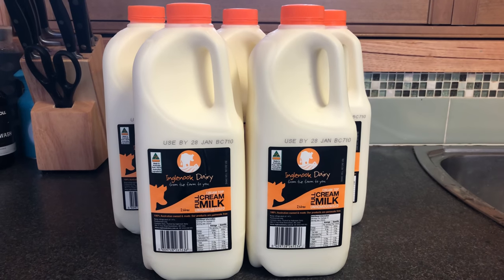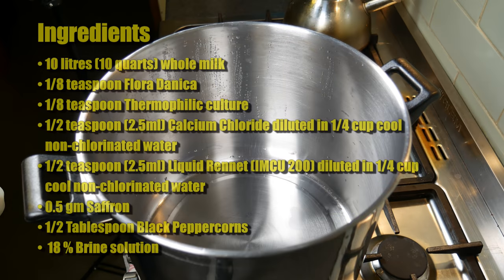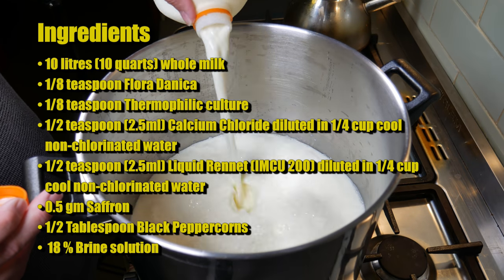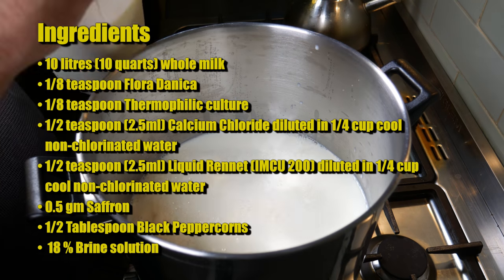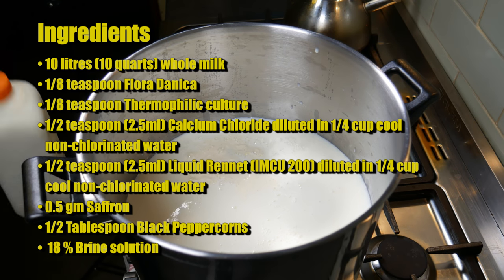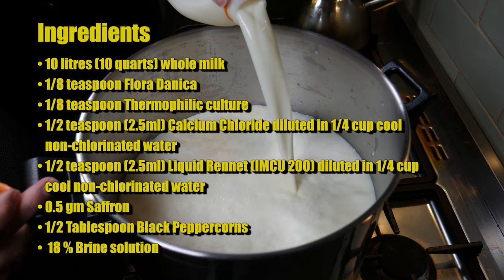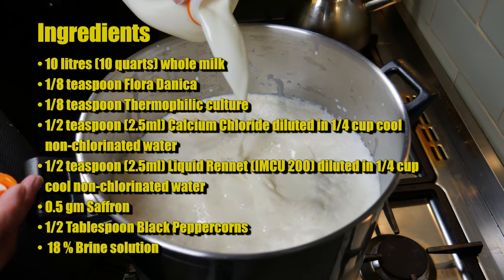The milk we're using today is Inglenook Dairy's Un-Homogenized Milk — it's delightful and sets a really good curd. The ingredients are 10 litres of whole or full cream milk (un-homogenized preferred), an eighth of a teaspoon of Flora Danica, an eighth of a teaspoon of Thermophilic Culture, half a teaspoon (2.5ml) of Calcium Chloride diluted in a quarter cup of cool non-chlorinated water, half a teaspoon (2.5ml) of Liquid Rennet Single Strength diluted in a quarter cup of non-chlorinated water, half a gram of saffron, half a tablespoon of black peppercorns, and an 18% brine solution.